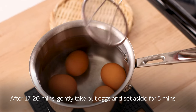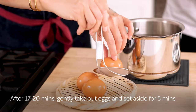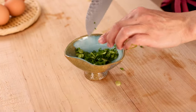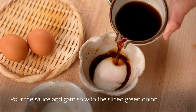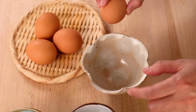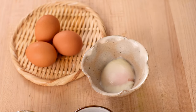After 17 to 20 minutes, gently take the eggs out of the water and set them aside for 5 minutes. Cut the green onion into thin slices and set aside. Crack the egg into a small bowl. Pour the sauce and garnish with the sliced green onion.